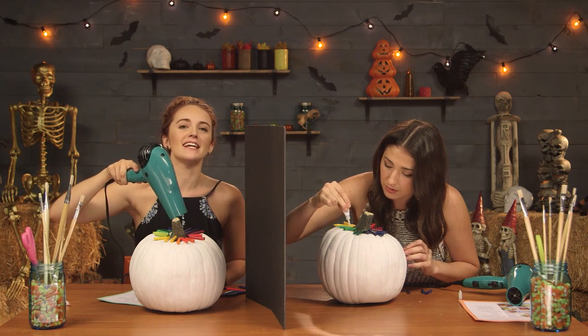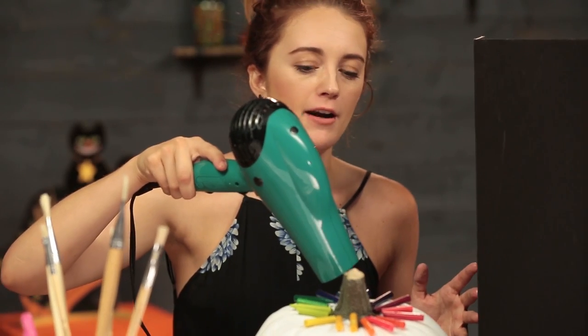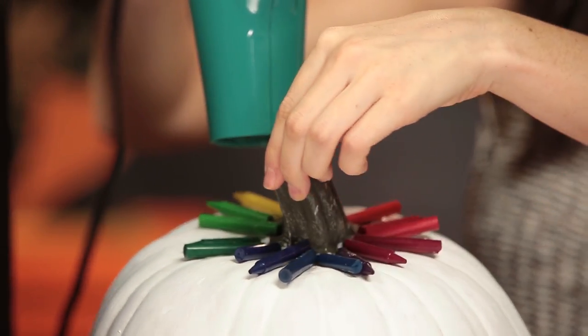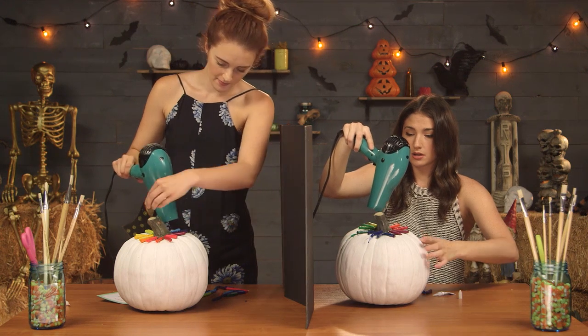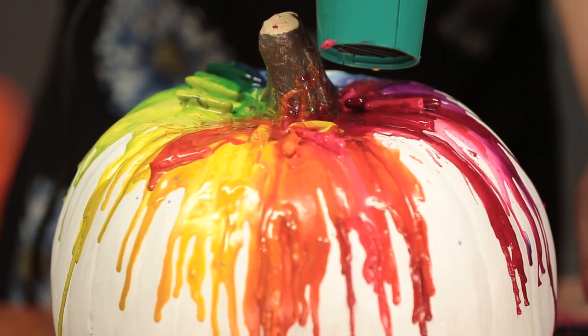I have a feeling this is going to take a really long time. We're probably going to burn the hair dryer out. Hot, hot, hot, hot, heat, heat, heat. Oh, it's happening! It's happening! This is fun. Oh my gosh, I'm so nervous about this. It's so beautiful!